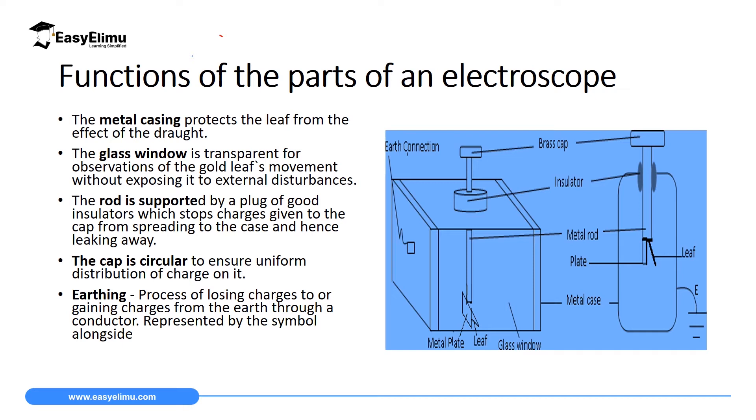The first main part whose function we will discuss is the metal case. The metal case's function is to protect the leaf from the effects of draft. Draft simply means the flow of air within a room or in a laboratory. This flow of air can be caused either naturally — by wind or temperature differences — or artificially, by fans rotating to cool the laboratory or by filtration systems in the laboratory.